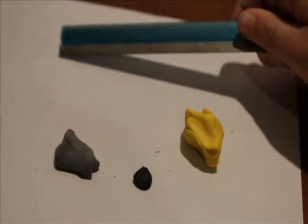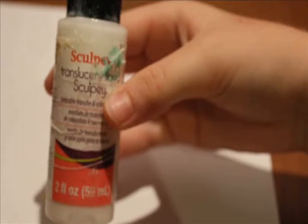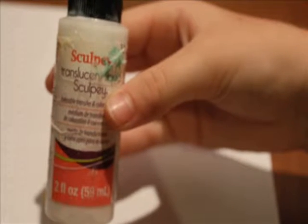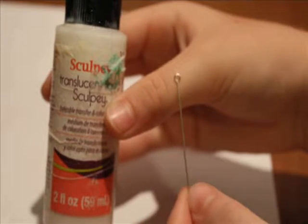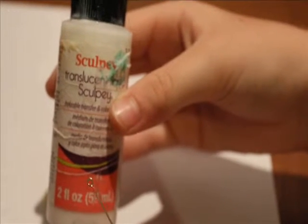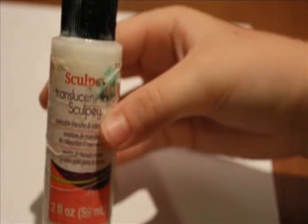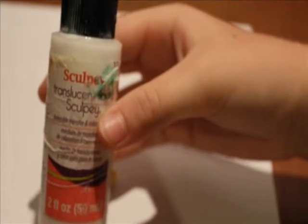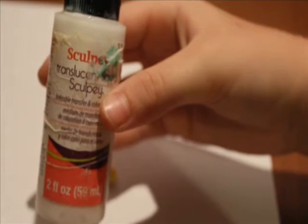You won't be needing the blade tool necessarily, but it will definitely come in handy. You'll also be needing some TLS or Translucent Liquid Sculpey, and an eye pin if you'd like to make it into a charm. The Translucent Liquid Sculpey is required even if you don't want to make it into a charm, but it is very helpful. So now let's get started.